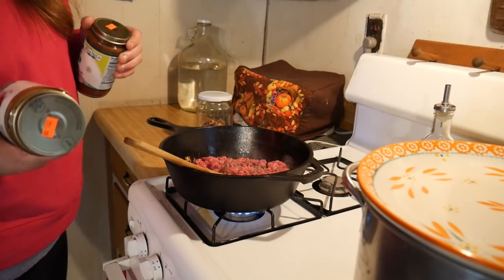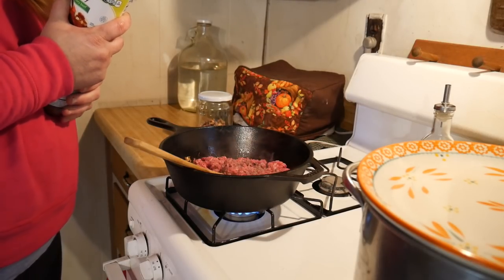We're going to assemble everything up and then I'll show you what it looks like in the Crock-Pot. The meat is frying up.